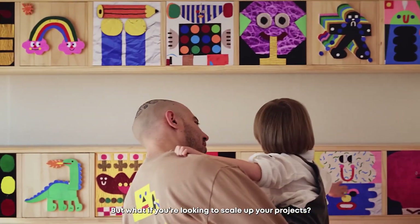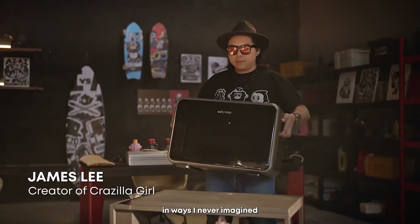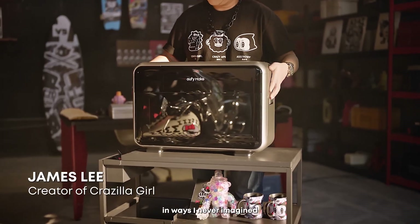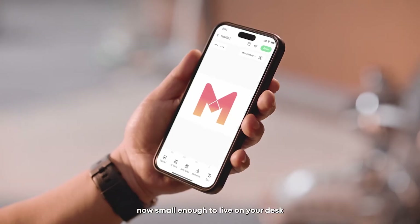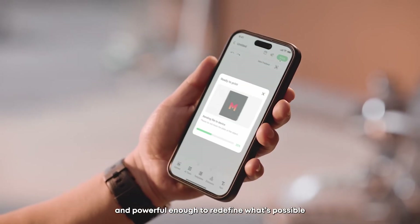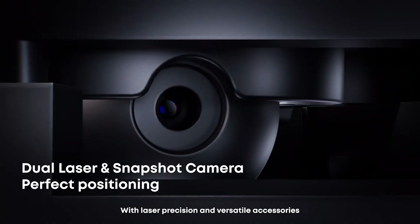Now I can create on any surface in ways I never imagined. Think everything you love about printing studios, now small enough to live on your desk and powerful enough to redefine what's possible.